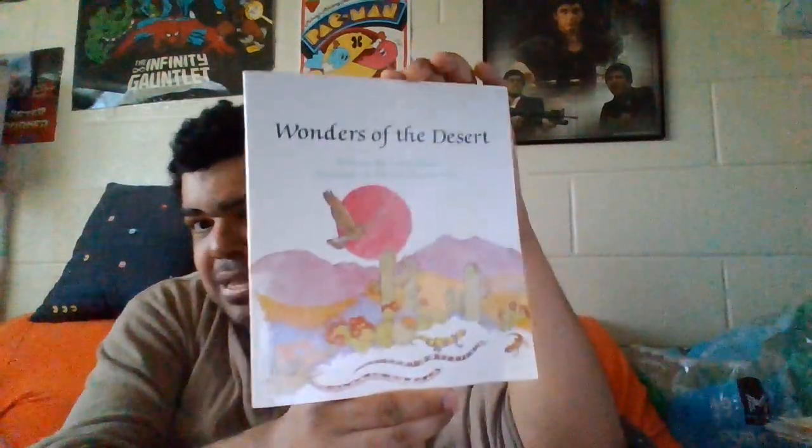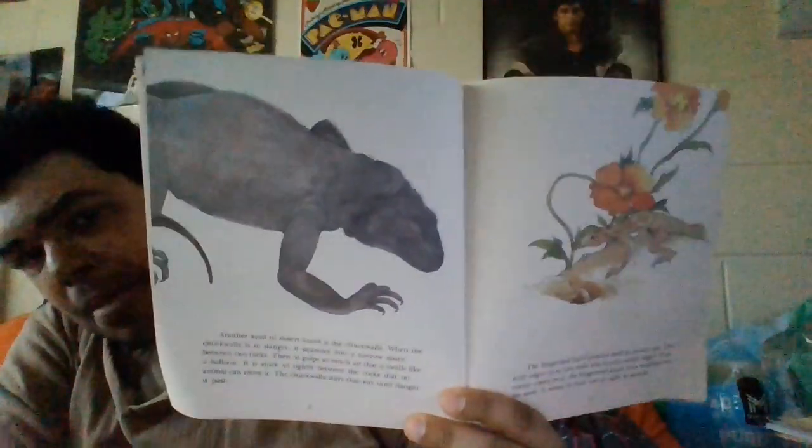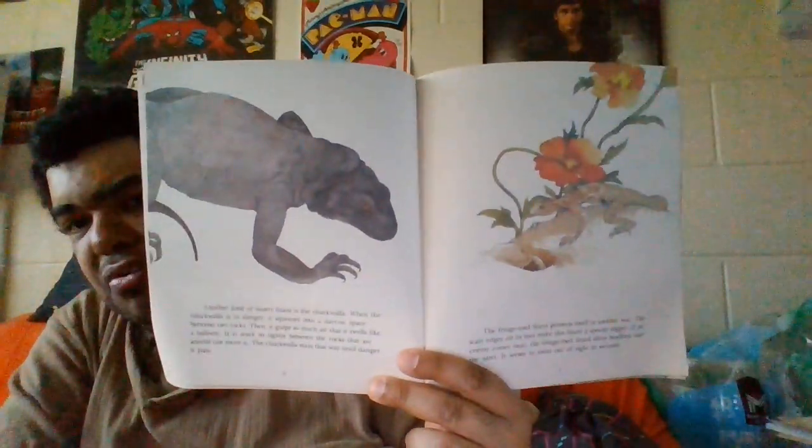These books probably will be only on the second channel — I might not read these at all. I have to pick my battles. This next one is The Wonders of the Desert, but we did this one last year or this year, so we won't be playing this one at all. I read it too, but the reading part didn't do good views — only the audio did. I don't do duplicates, so you won't hear this one.